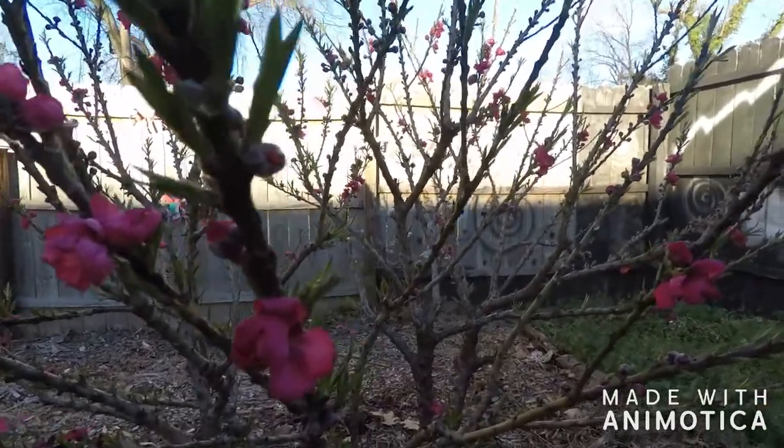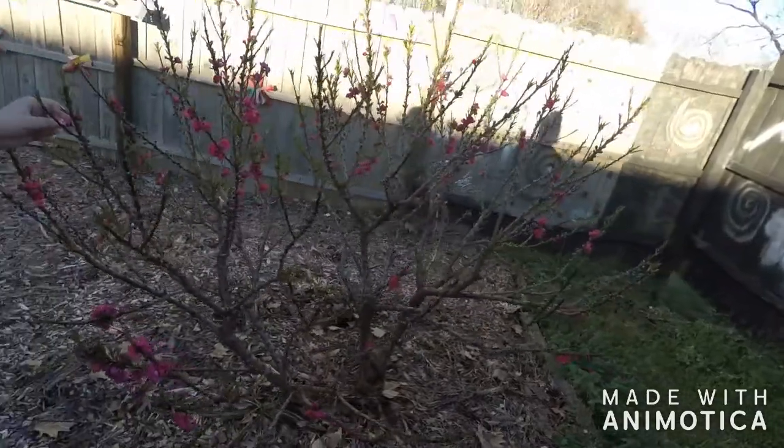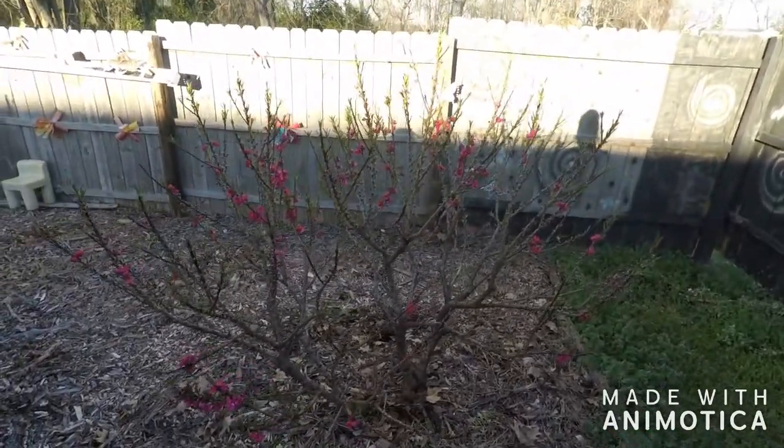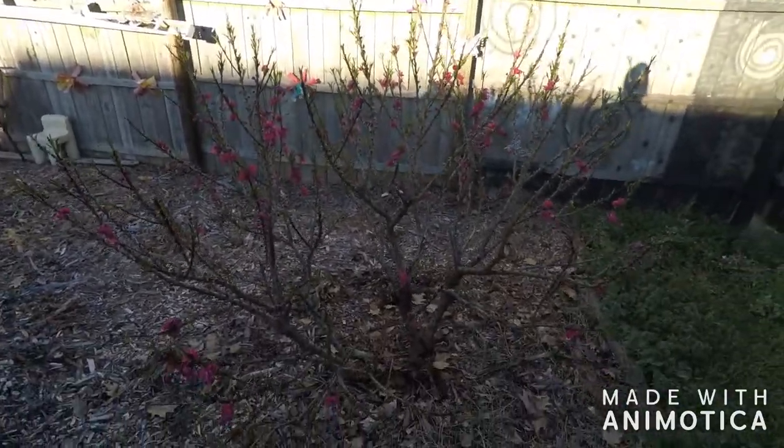This is pretty cool. This is a dwarf peach tree, so it only gets about six to eight foot tall. It'll get taller than it is now — about six to eight foot tall — but it's gonna have a lot.